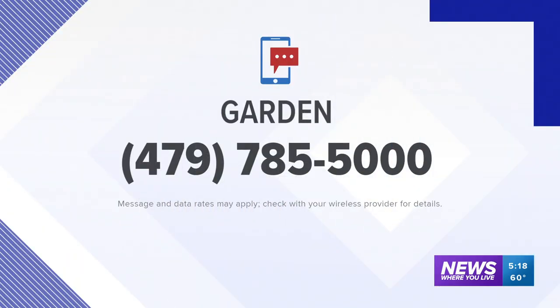It might be a little too cool to be doing some of those plants right now, but if you have any comments or questions for the experts at Garden IQ in Johnson, you can text them to us and we'll get the answers back to you. The number is 479-785-5000.